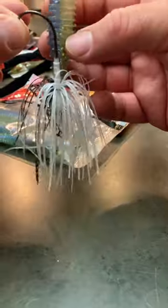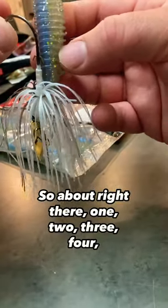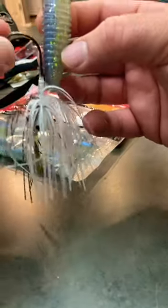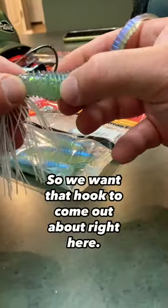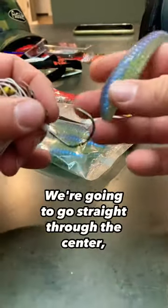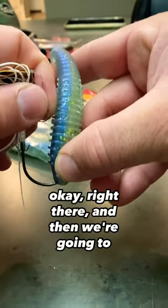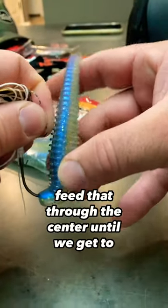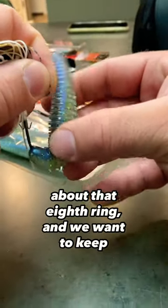Right there — one, two, three, four, five, six, seven — the eighth ring. And then we're gonna feed that through the center, so we get to about that eighth ring, and we want to keep it as centered as you possibly can.